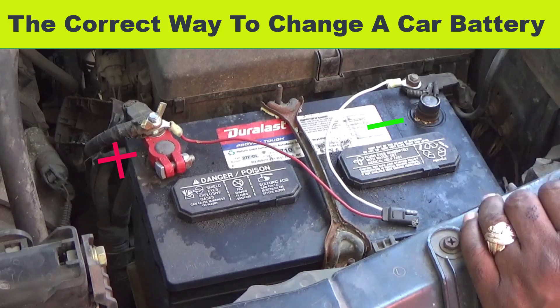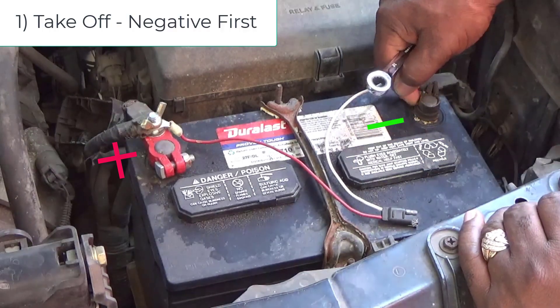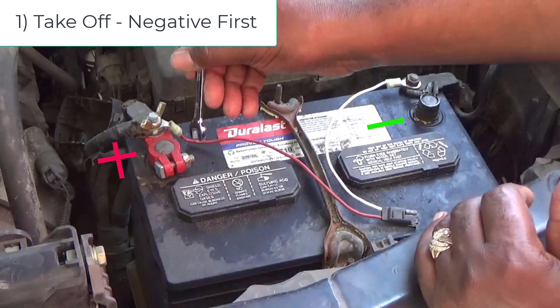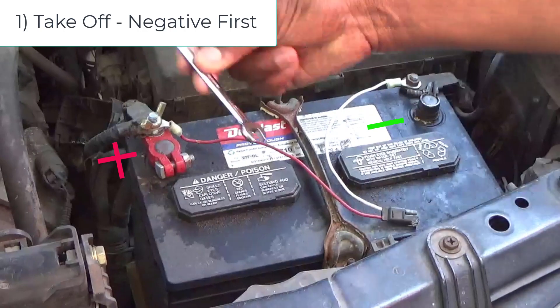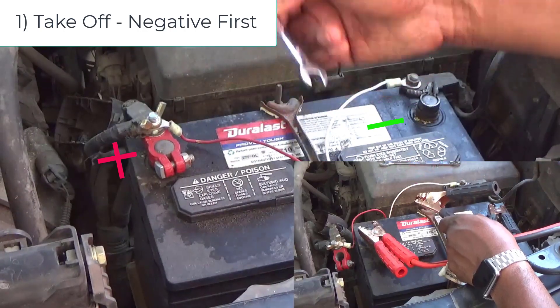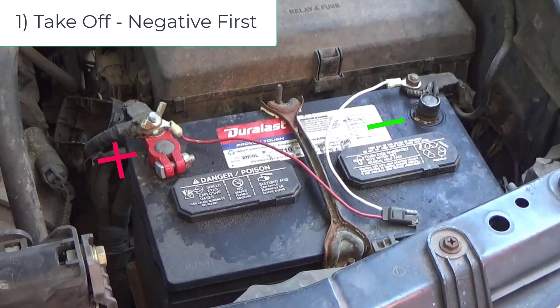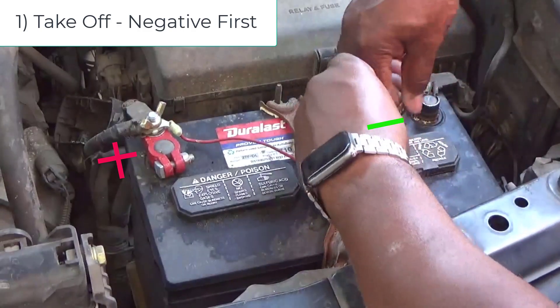The first thing you want to do is take the negative off first, because your negative is grounded to the frame. So if you're trying to take your positive off and you touch the frame with this tool, it's gonna spark and it might short out your computers or anything in your vehicle, especially these new vehicles. So first, always take off the negative first.